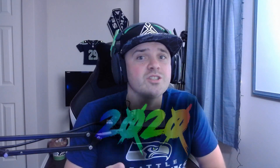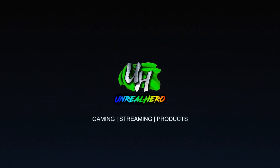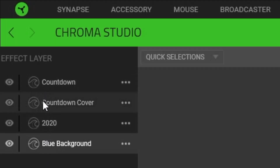If you want to see how I made this design then stay tuned. If you haven't already, please hit that subscribe button and bell icon so you don't miss out on future Razer keyboard lighting videos. Let's get right into this one — this one is 2020.